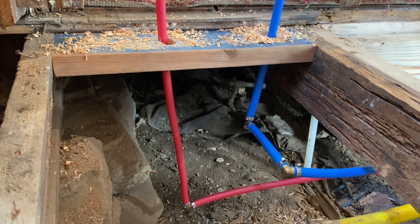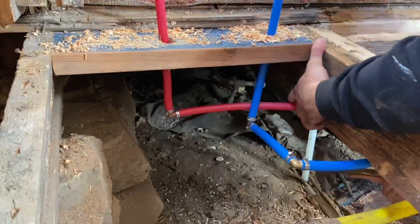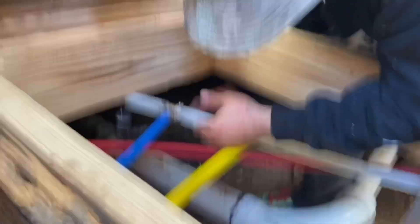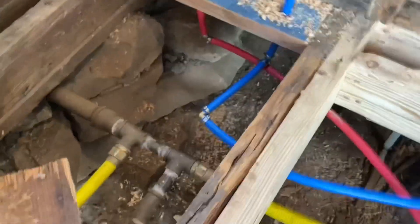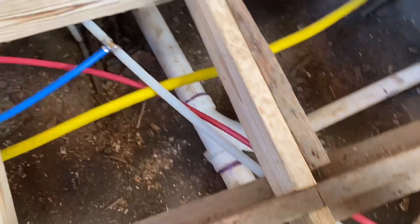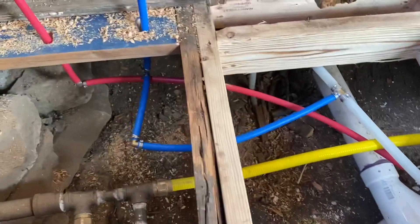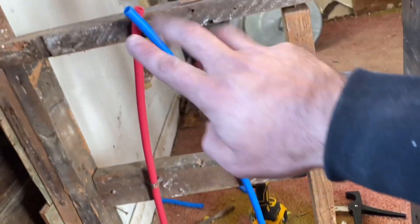All right, all of this is tacked up now. I have other videos on how I hooked up the sink, the kitchen sink, the vanity, and the toilet — all those drains — if you want to check those out. But this is done. The main line comes in from outside, pops up, goes to the hot water heater, comes out hot, runs to everything we connected. It's all stubbed up and done.